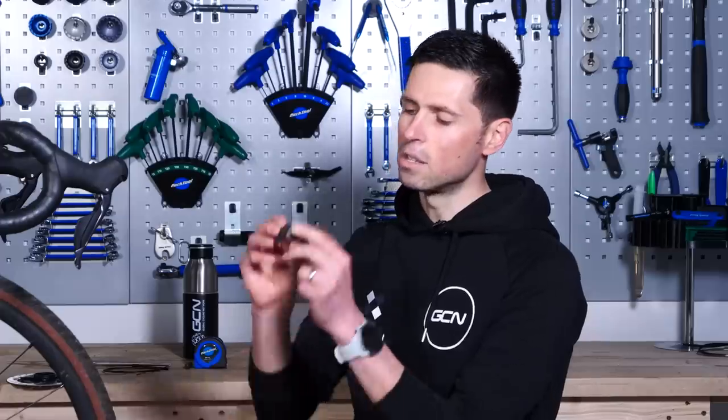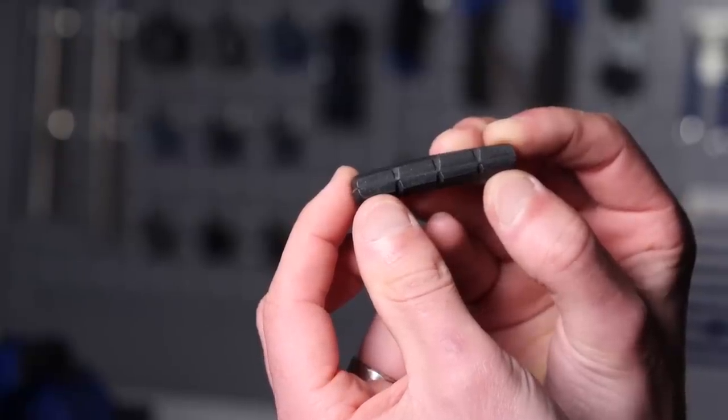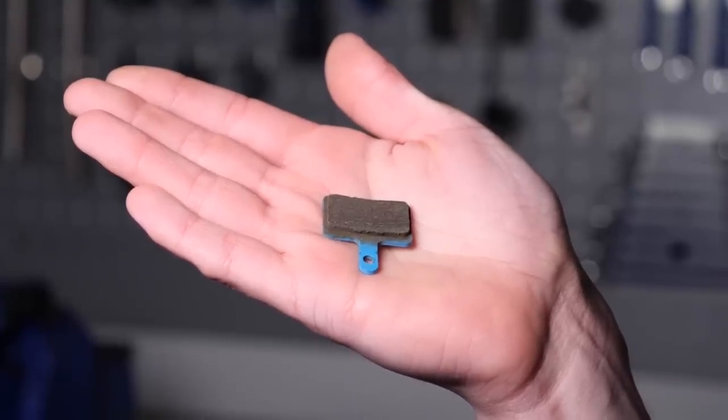In addition to that, you also want to check the face of the brake pad — both the disc brake one and the rim brake one — to make sure there are no deep grooves or scoring that are going to deteriorate and take away from its brake performance.